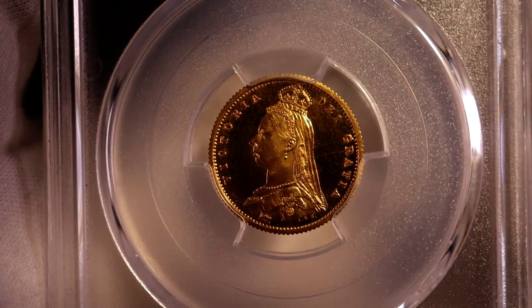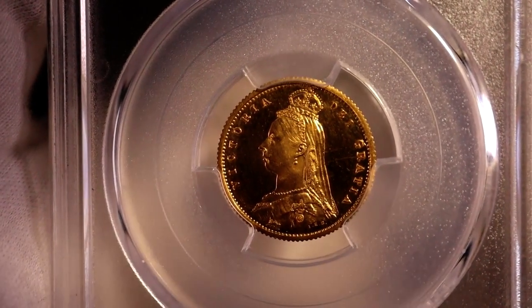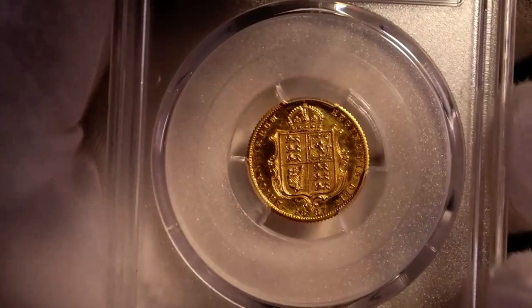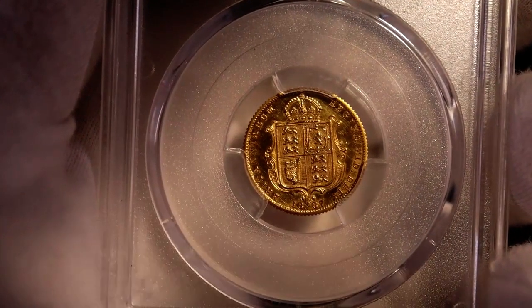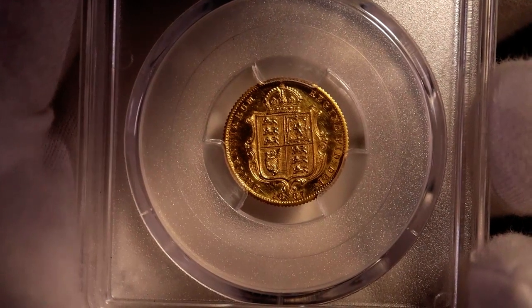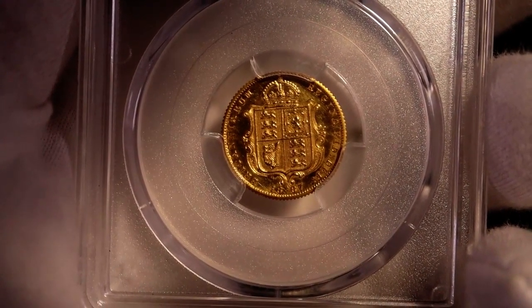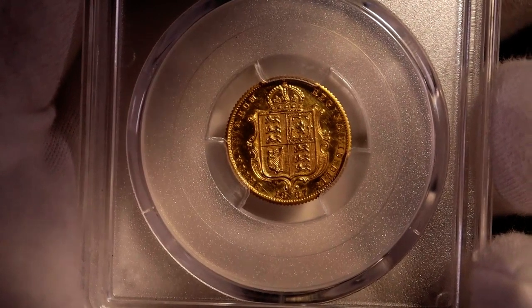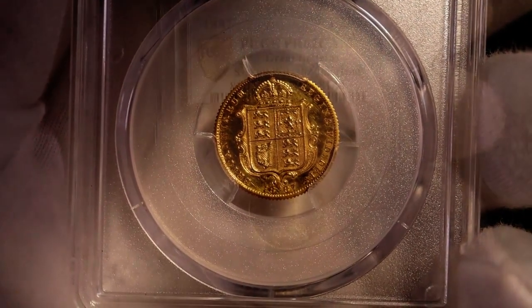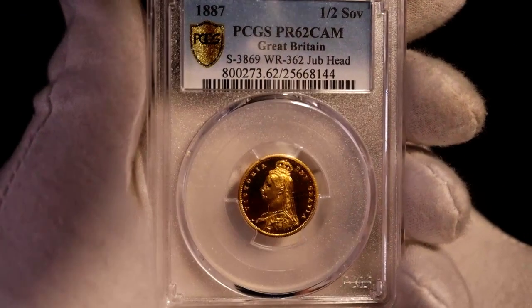So why buy this coin now? Well, I've been holding off buying any Queen Victoria proof full sovereigns as the prices are just too high, just out of my range. The half sovereigns are obviously comparatively far more affordable. So this one came up, and I thought I would take the plunge now, as the prices for all Queen Victoria proofs have been steadily rising, and I thought it was best to get a decent example for the collection now. Who knows where prices will go for these in a few years from now?